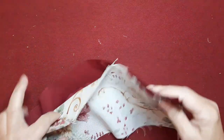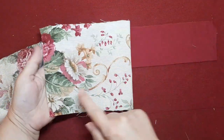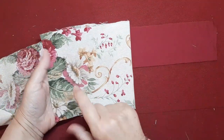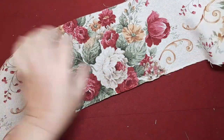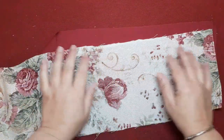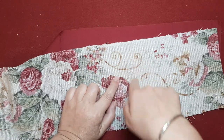Bien, pues os digo lo que he ido haciendo. Vamos a ir adelantando. He cogido ese trocito de loneta. Me gusta porque tiene unos colores muy bonitos, una gama que me encanta. Lo que he hecho ha sido cortar un trocito de un metro por 17 centímetros de alto.